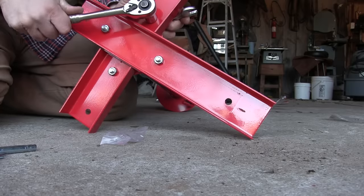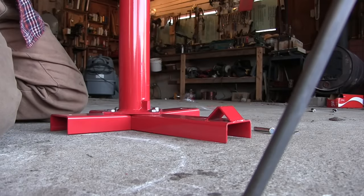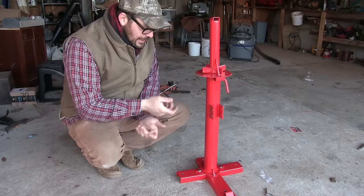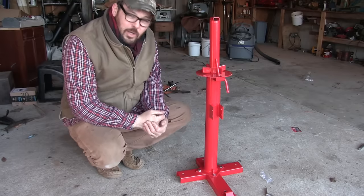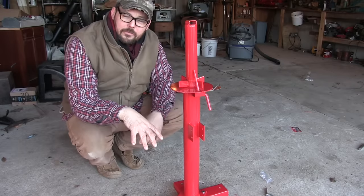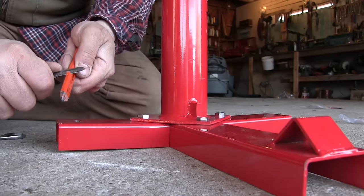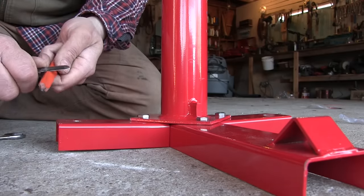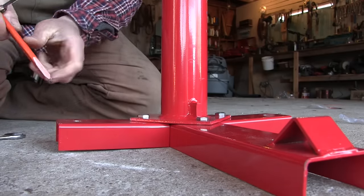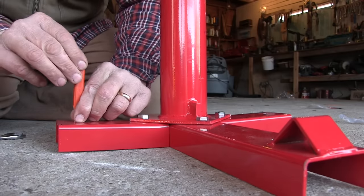It only took a couple minutes to bolt the base together and I was ready to go. Just like that, the tire changer is assembled. Now I need to pick the spot where I want to mount it to the floor. This looks good. I'm just gonna take a construction pencil and mark it — cut enough off each side that it'll drop down through those holes. I'll make sure I'm straight up and down and get myself a mark.